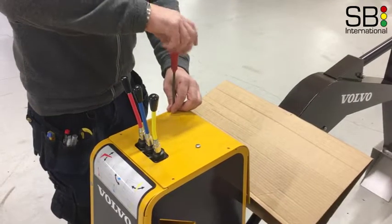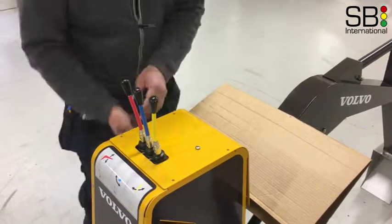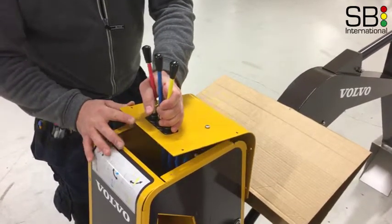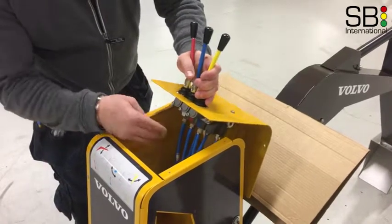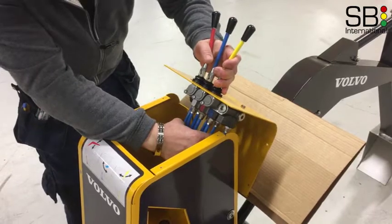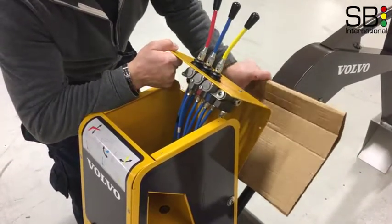Remove the screws holding the top cover, tilt the top cover forward and be careful not to stretch parts or use intensive force.